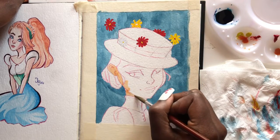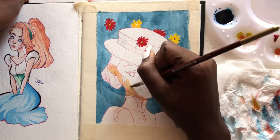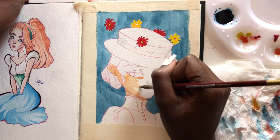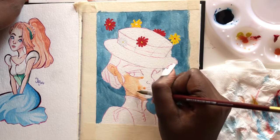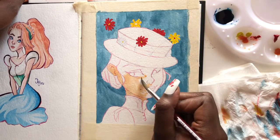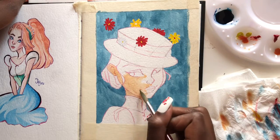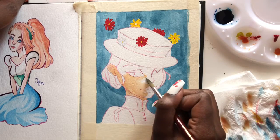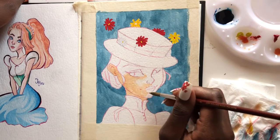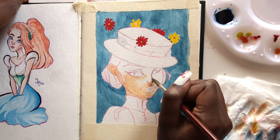For my pieces I tend to leave the highlight on the nose and part of the cheeks completely white — it depends on the skin tone, but I like to leave it lighter than the rest of the skin. For this skin tone I'm going to leave it completely white because I just feel like it works for my style. If it was a darker skin tone I would cover the whole face with a base layer, and for the second layer I'd leave the bridge of the nose and parts of the cheeks with just the base layer so it looks lighter than the rest of the face.